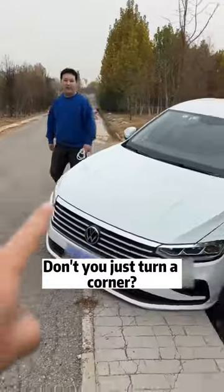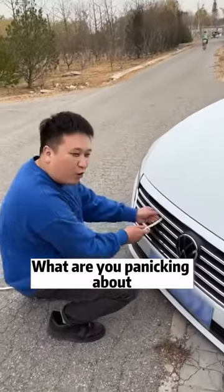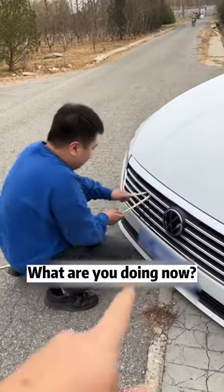Oh my goodness, don't just turn a corner — why did the car drive like this? Don't panic, don't panic in advance. Can't we solve the problem? It's no use complaining now.